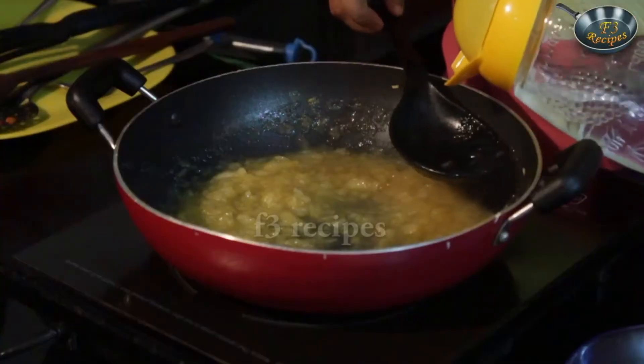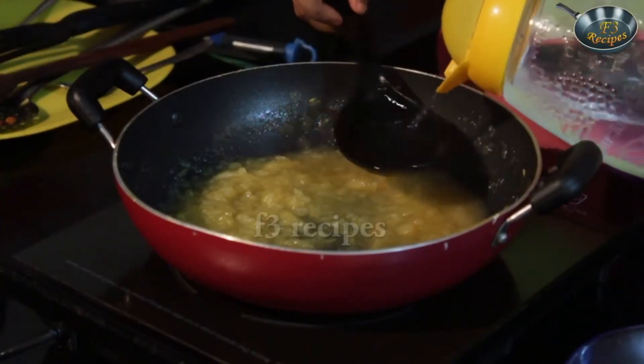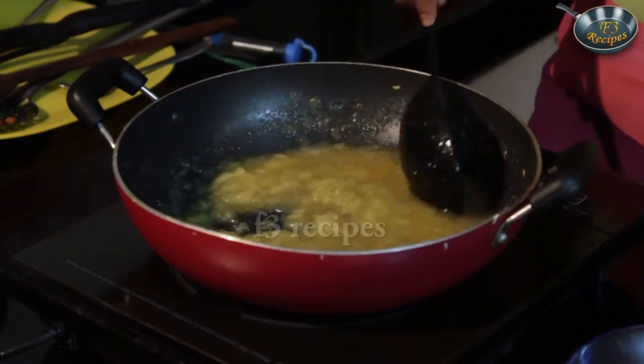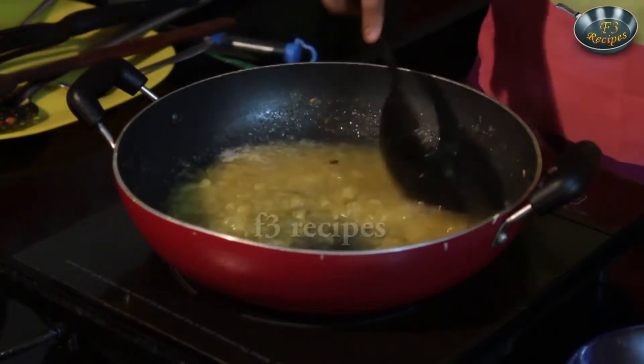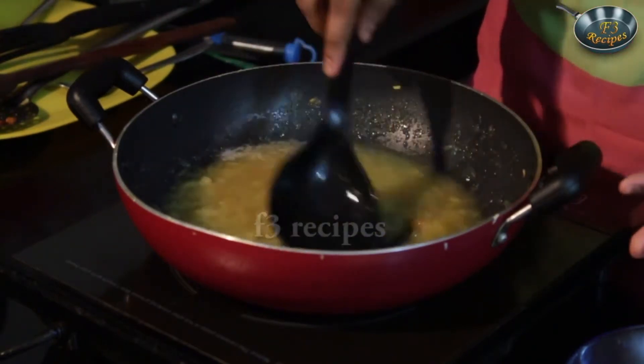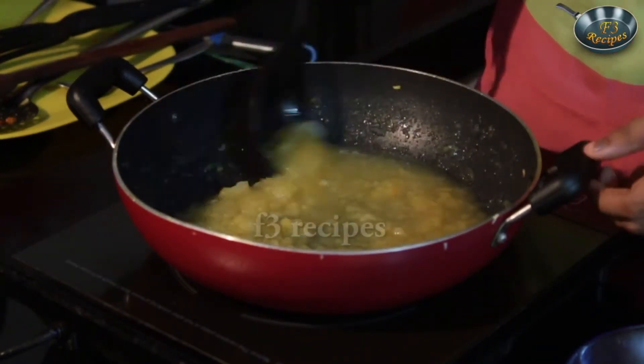Let that cook for around 10-15 minutes so that the apples get soggy and start to break inside the juice. If it's not breaking down, you can add some water and blend it in the mixer, or just mash it with a spatula. The whole idea is to just make it into a juice.